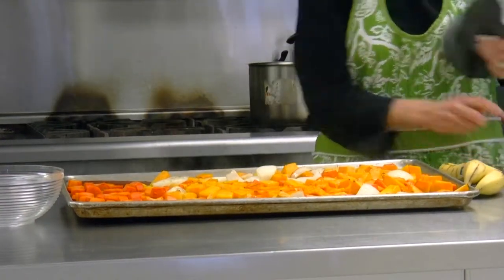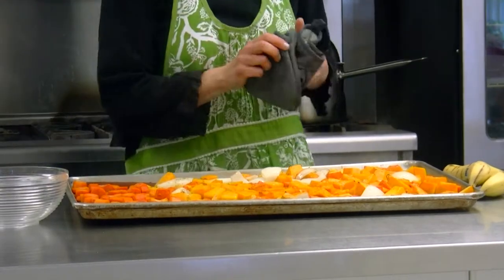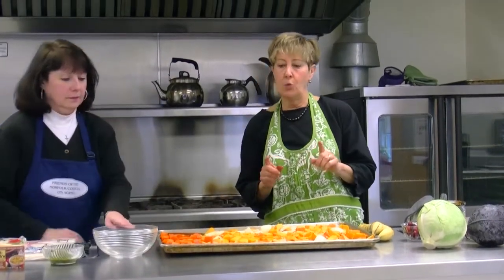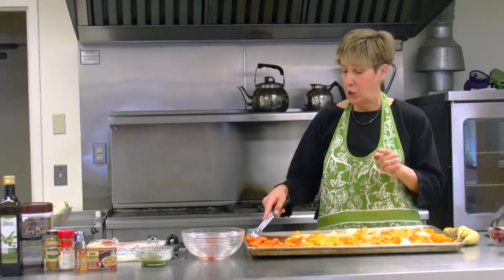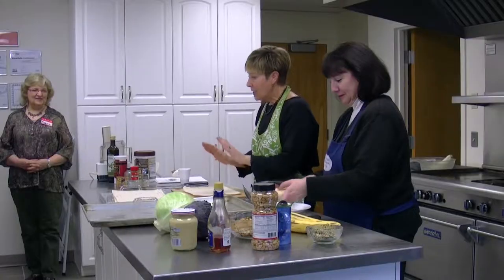I also have separate carrots that are cut up in nickel shapes that we're going to use for our salad later on. I don't want them to get too well done. I am never, ever a fan of mushy vegetables, except when they go in soup. So I'm just going to take my carrots out for now.